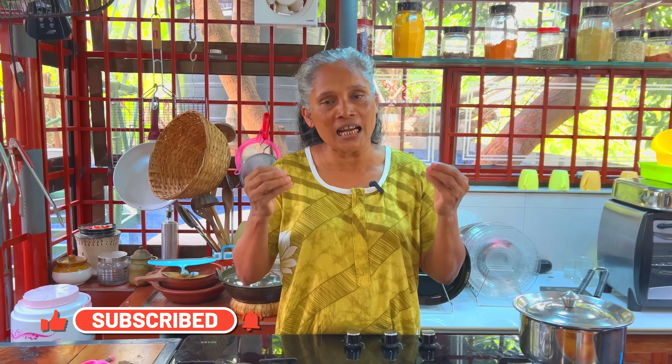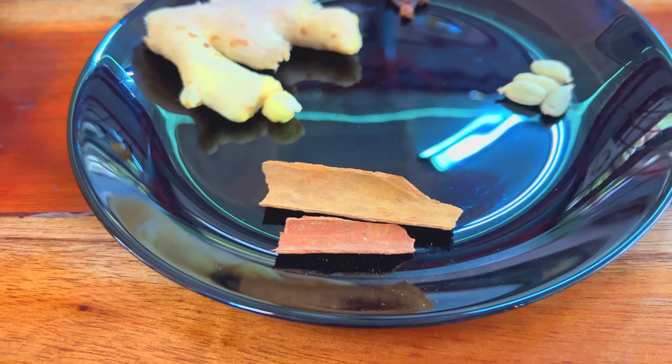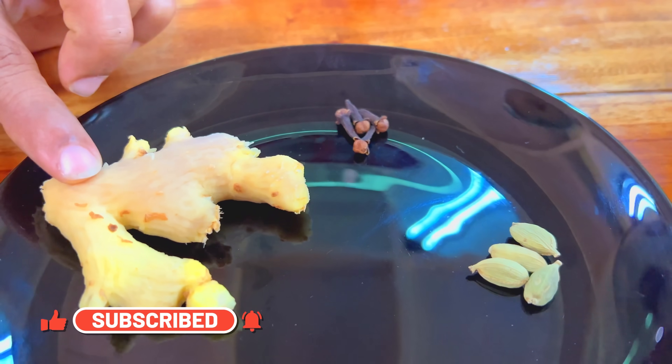I used to teach you how to do it. This is a simple recipe. All the ingredients are in the oven. This recipe uses patta, elakai, karambu, and hindi.